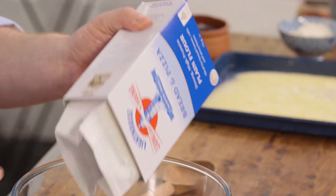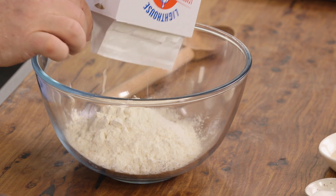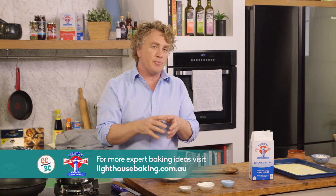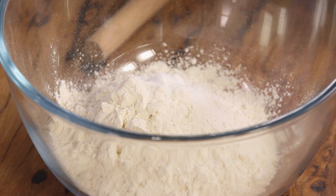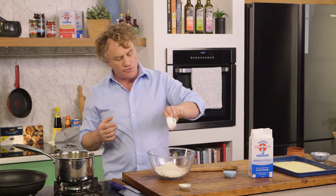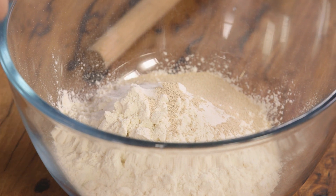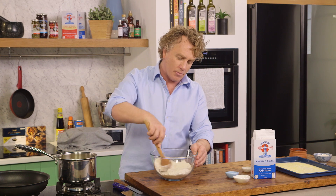It starts with a cup and a half of good flour. This is bread and pizza flour — I'm using this because it's a little bit stronger and it'll hold the muffins together beautifully. They've got to prove, so they need a bit of strength to them. I'm going to add half a teaspoon of baking powder to give it an extra bit of lift, a tablespoon of dried yeast — make sure your dried yeast is fresh, always check the use-by date — and half a teaspoon of sugar to help sweeten it up. Mix it around so it's nicely incorporated.